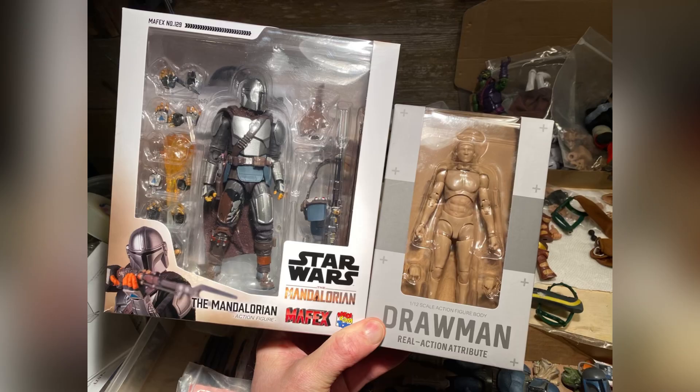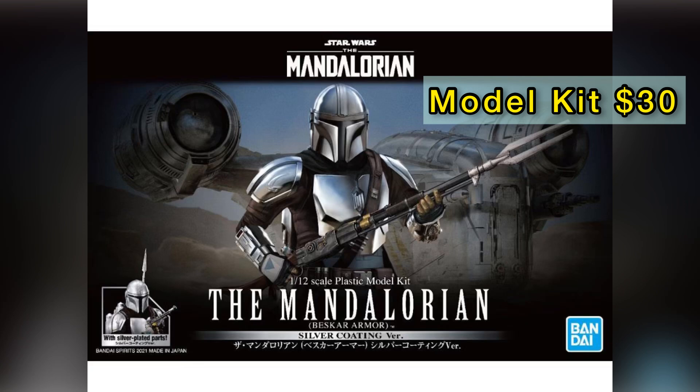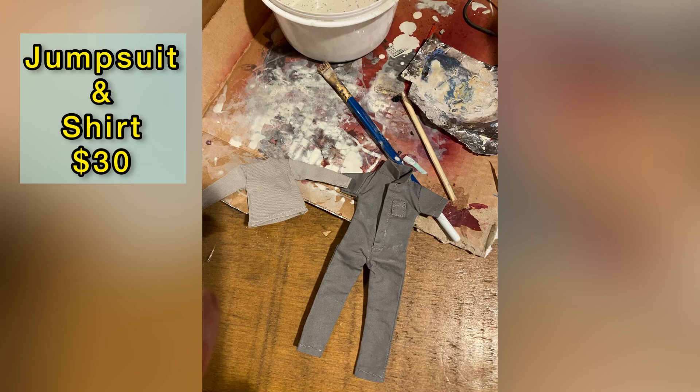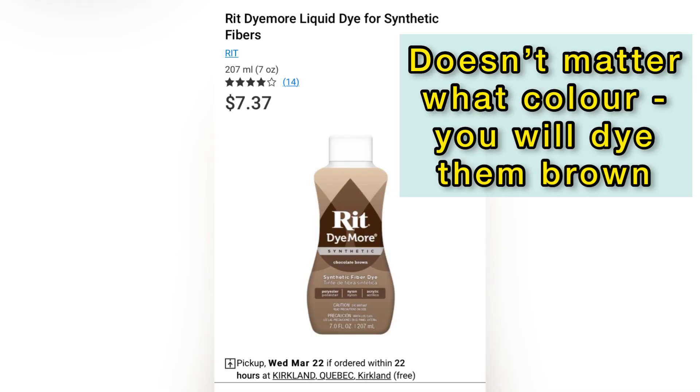For base figures, I'm using the Mayfx Mandalorian for all the armor, the head, and a Drawman 1/12. For a cheaper option, you can use the Bondi model kit or Hasbro Black Series. Soft goods are from GPS Lot — it's just a jumpsuit and a long sleeve t-shirt. You will need to have those in brown, so I recommend something like a synthetic dye.